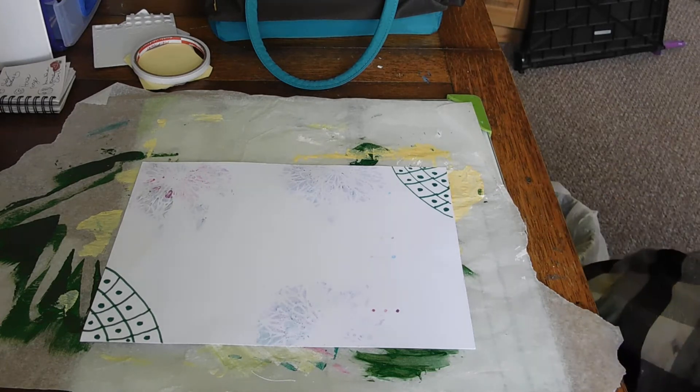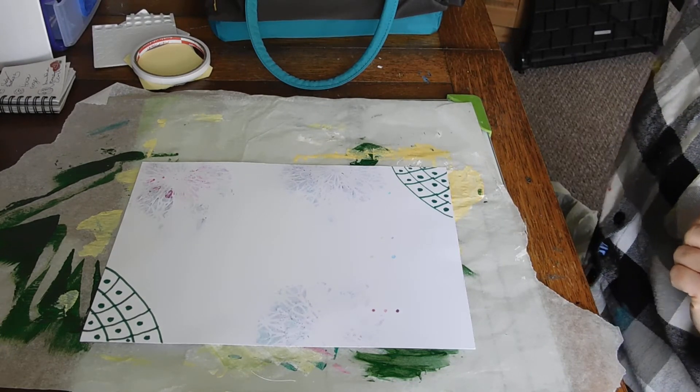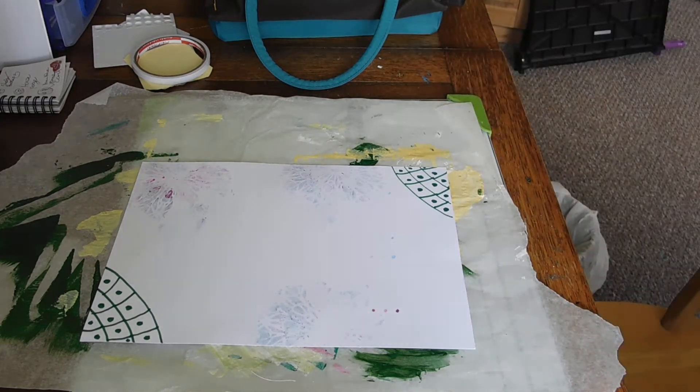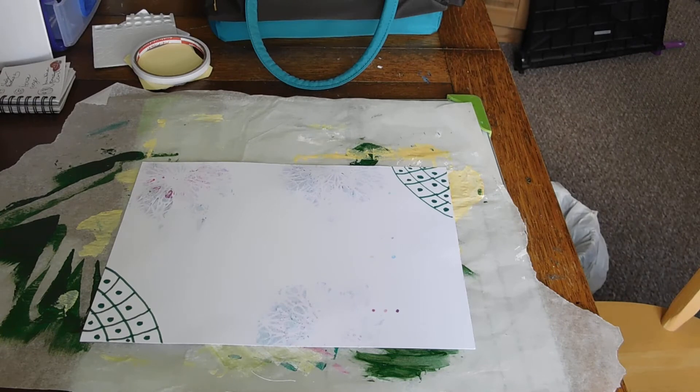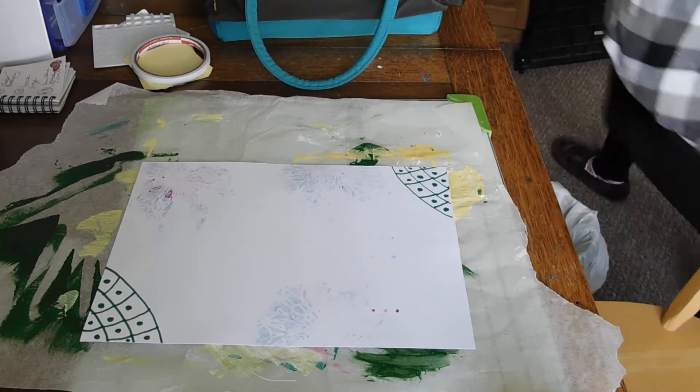Right, so that's sharpies done. I'm going to have to tick off what I've done because I know I won't remember - so: white space, Tim Holtz crayons, sharpies. Next is tinted paste. I haven't got paste but I've got gel medium so I'll improvise, and then I'm going to get some paint to tint it.